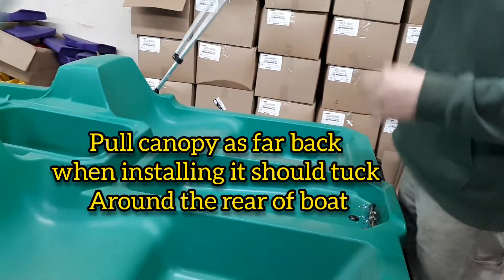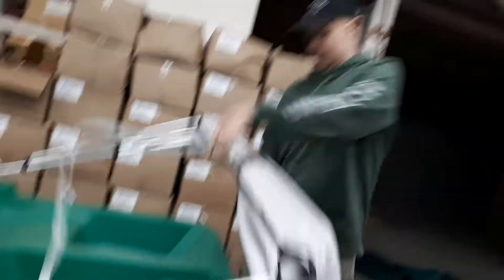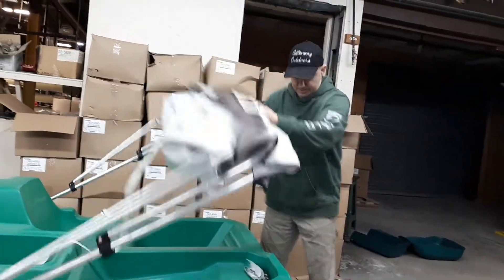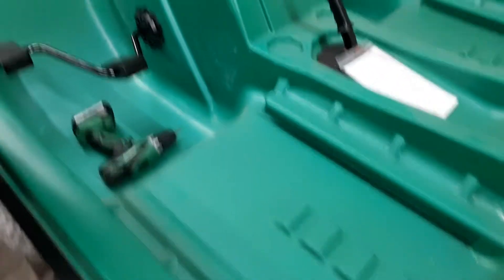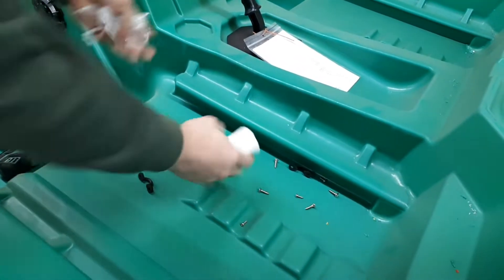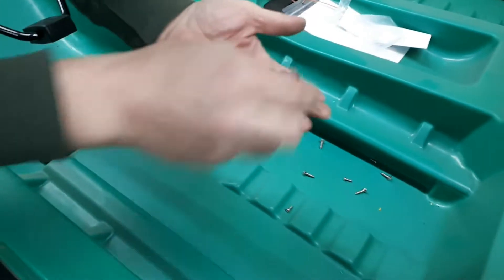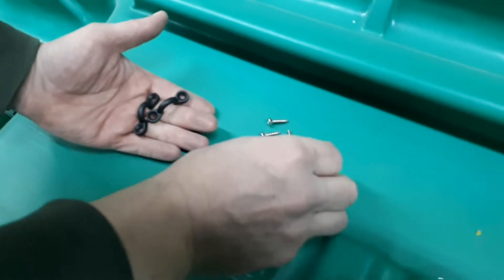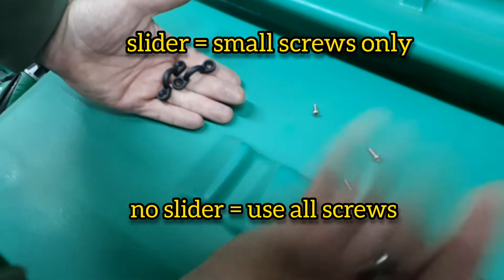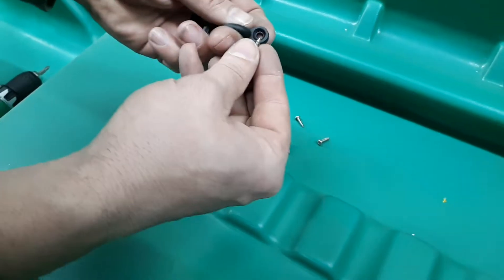First thing you're going to do after you get all the sliders is wrap your nylon straps. This little kit of fun stuff will be wrapped up in there. It comes with a little installation diagram — but if you're watching this, you don't need that. It also comes with a couple of loops and different size screws — stainless steel screws. If you're putting it on the smaller boat, you'll need the big ones. If you're putting it on the bigger boat, you will not need those bigger screws. All you'll need is the four little stainless screws for these little eyelets.